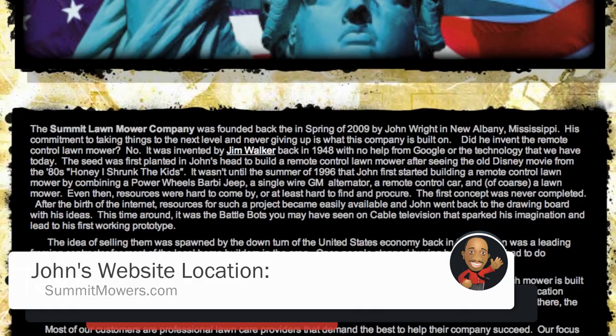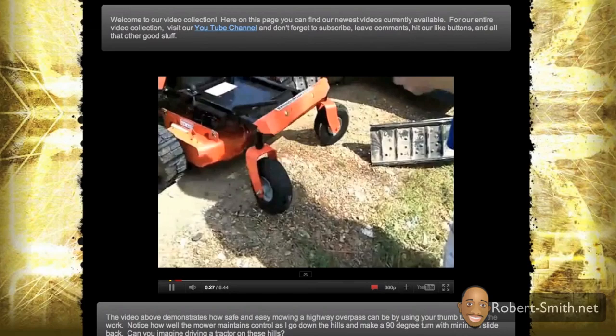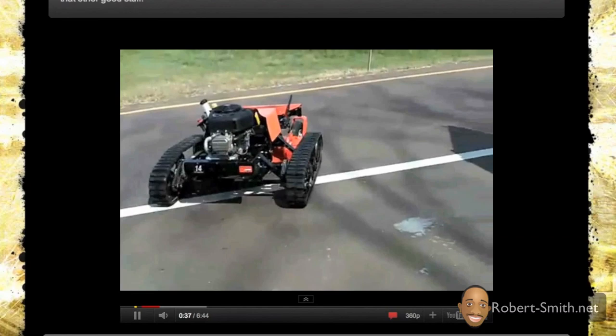Just a quick overview about what John does: in a nutshell, he builds professional residential and commercial remote control lawn mowers. I must say I was really blown away when I first stumbled upon his website and saw the images and videos of the RC lawn mowers he has built. So if you think my RC lawn mower is pretty cool, then really you haven't seen anything yet until you check out some of John's RC lawn mowers.